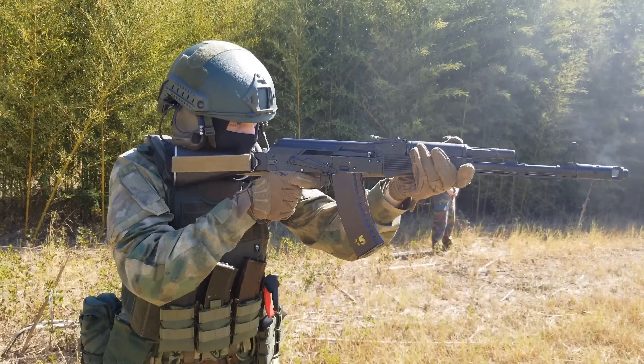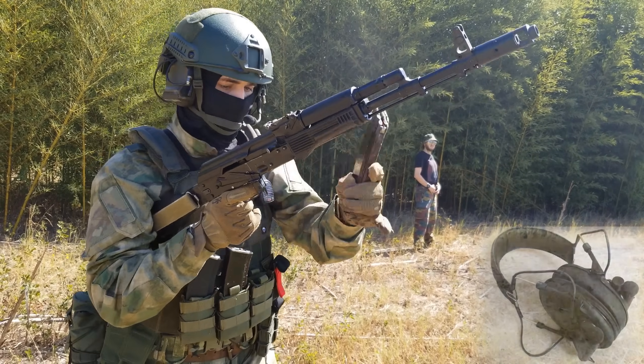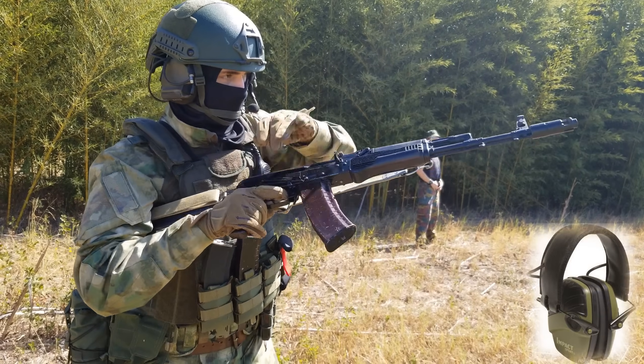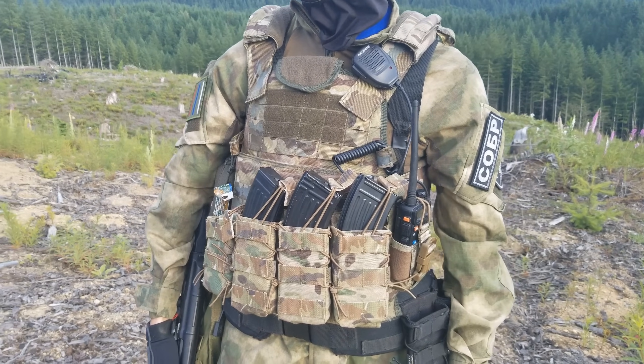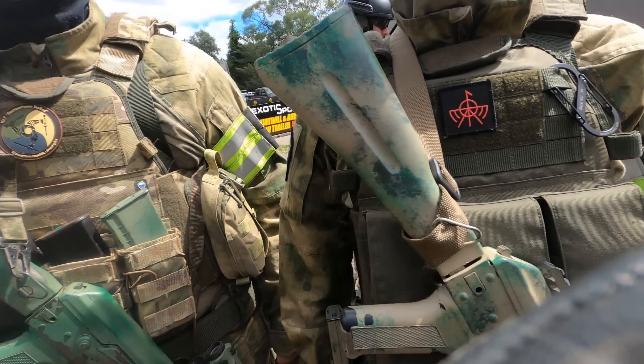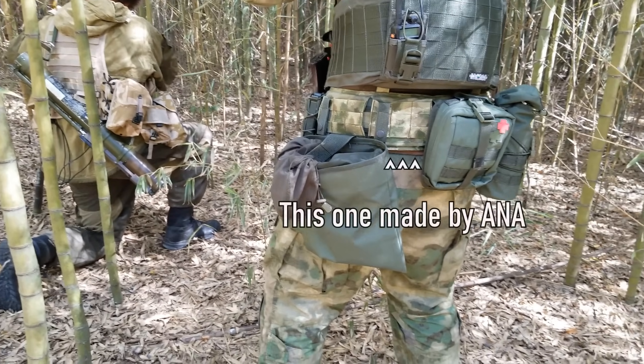For hearing protection, G-SSH-04 headsets are commonly used, though during training cheap powered light protection or even just earbuds can be seen in use. The primary plate carrier in use is the MPO Monolith, seen in use in multicam, black, and olive drab, along with its matching war belt.